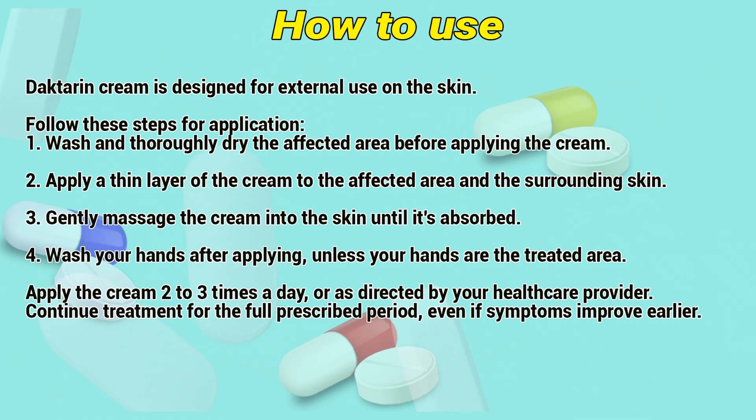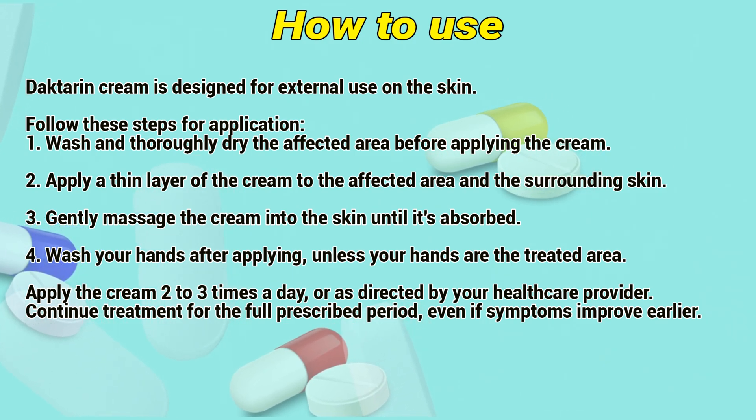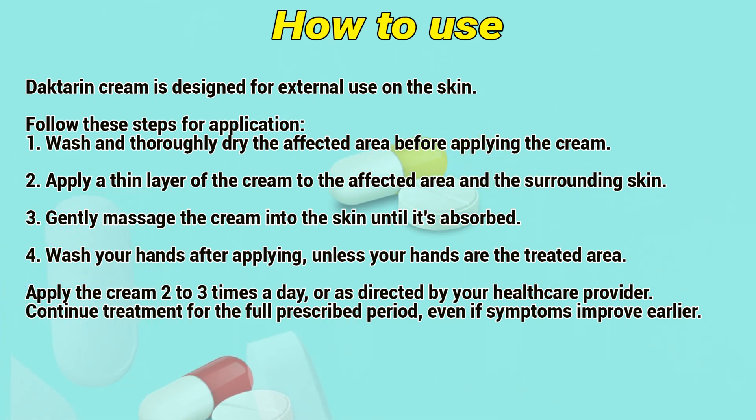How to use: Dactarin cream is designed for external use on the skin. Wash and thoroughly dry the affected area before applying the cream. Apply a fine layer of the cream to the affected area and the surrounding skin, then gently massage the cream into the skin until it is absorbed.